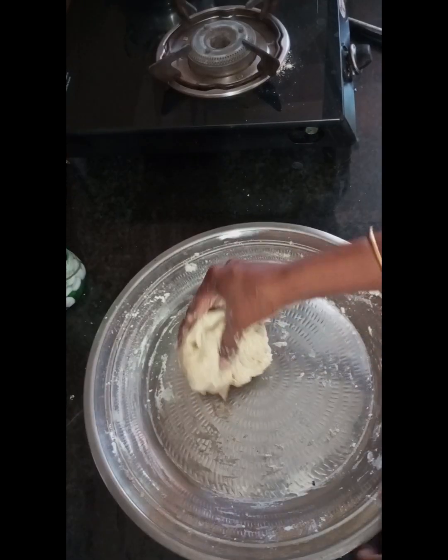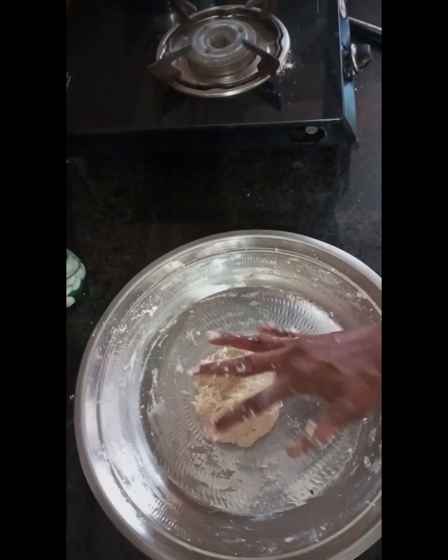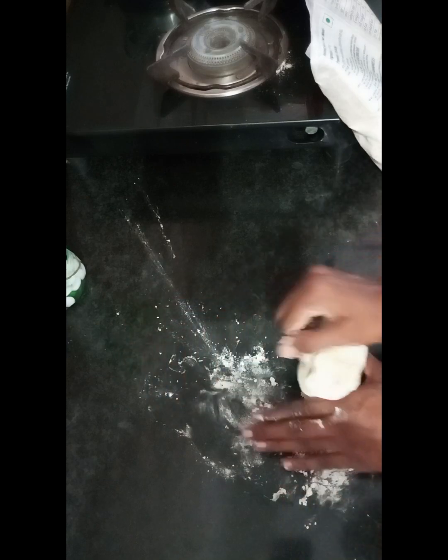Mix it well. Add a little water on the top. Add a little at a time, about 10 to 20 seconds at a time.